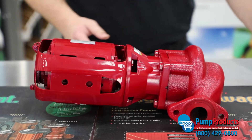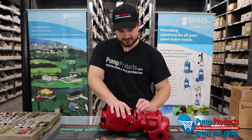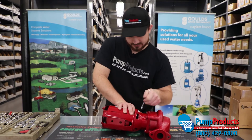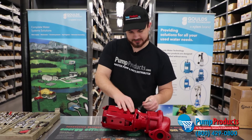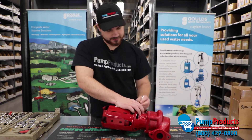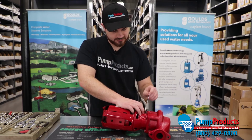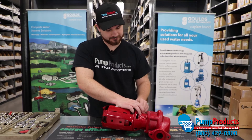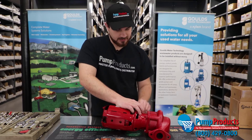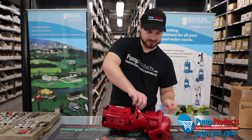We're going to start by removing the motor using the 7/16 wrench. I'm going to use the box end and just start popping this loose. There are going to be four bolts so we're just going to go around. Chances are yours will already be installed in piping, so you won't have to remove the pump from piping. You may need a second hand to hold some parts as you take them apart.